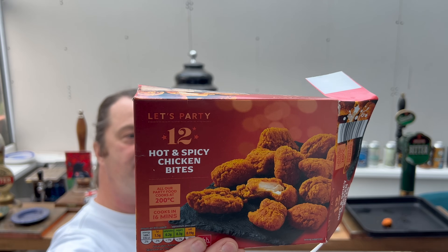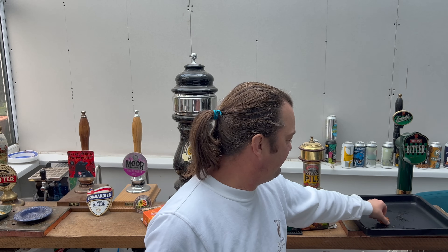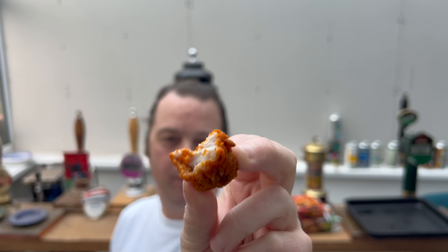And that leaves me with the last thing - a hot and spicy chicken bite. I'm wondering if the burrito bites are going to be hotter than this, because there was a bit of heat to those. Nice white chicken on the hot and spicy chicken bite. Is it really hot and spicy? As I was talking then - yeah, they've got a kick to them. They really have. Hot and spicy chicken bites - they're good.